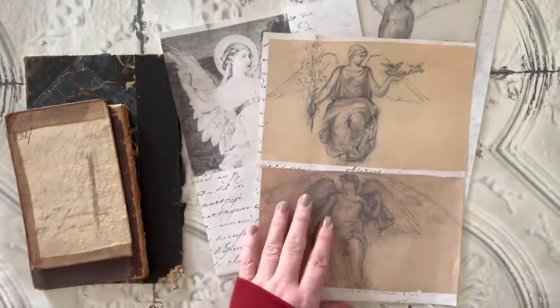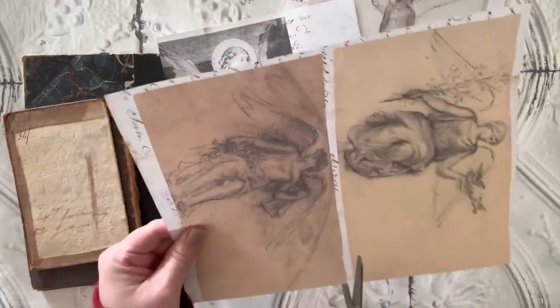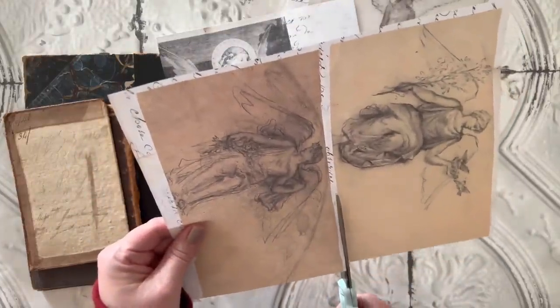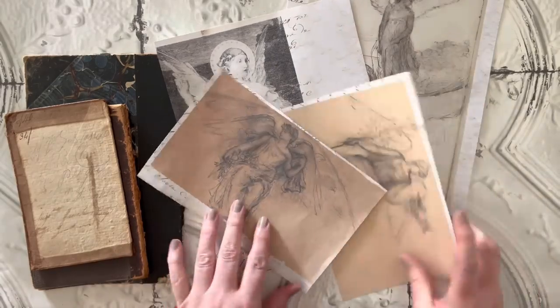Hi everyone, my name is Heather. Today I'm creating some of these little collages — I'm calling them door hangers — but basically they're just little collages that I like to make and then I add the little hangers to the top and I just hang them around my house here and there.